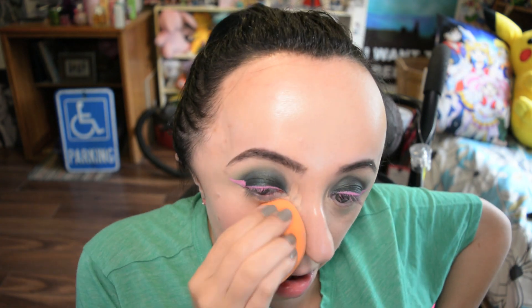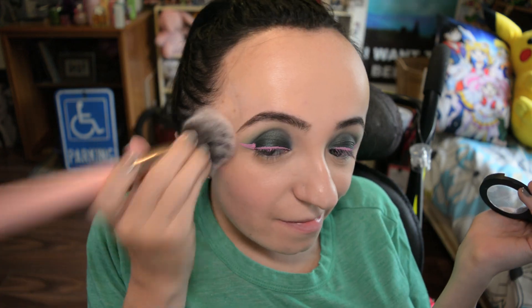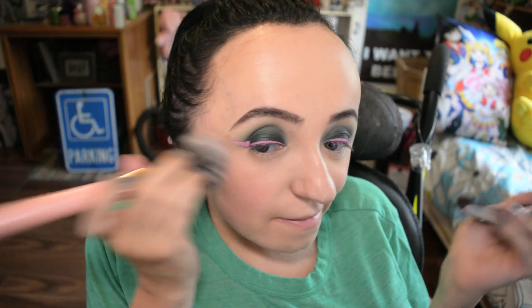Right now I'm using some concealer to cover my under eyes, highlight the center of my face, and also on my chin a little bit to cover some acne, but I didn't really do much in the way of foundation. My skin looks pretty good today anyway, and I don't think Makoto would wear foundation if she didn't need to — she wouldn't be opposed to it if she needed it, but she wouldn't wear it if she didn't.